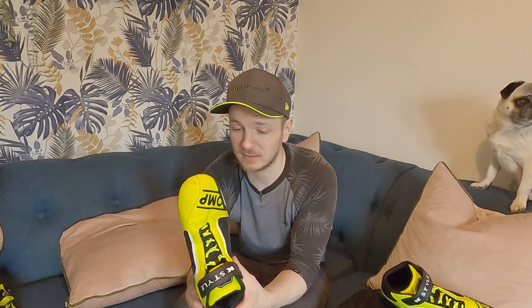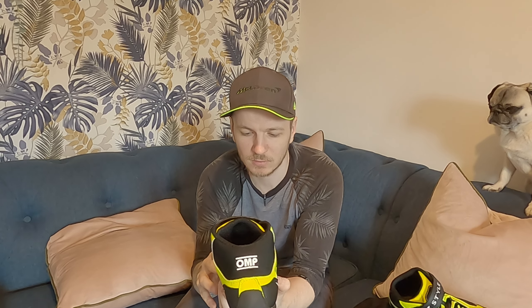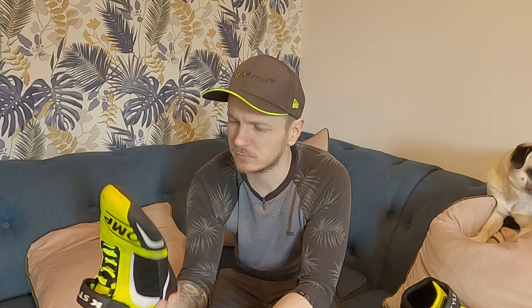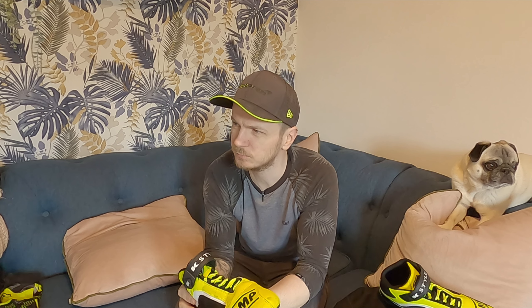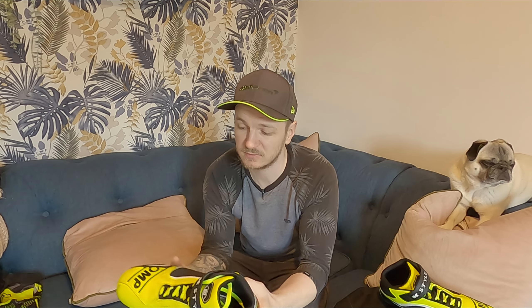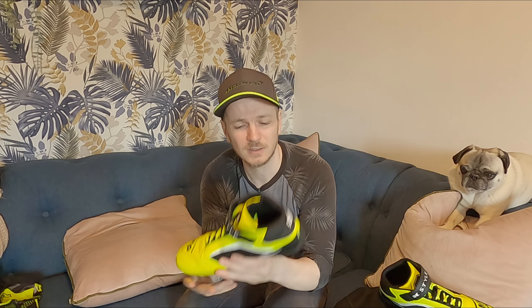Next up are the boots. These are OMP KS2s — again fluorescent yellow, because that's the color I race in. They're not massively expensive; I think they were about 60 quid when I bought them. I've had them for about two years, the same as the gloves, and they've held up really well. They're nice and comfy, lightweight, and thin on the sole so you can feel the pedal and know exactly what you're doing. I'd highly recommend a pair of karting boots to give you that extra feel on the pedal.